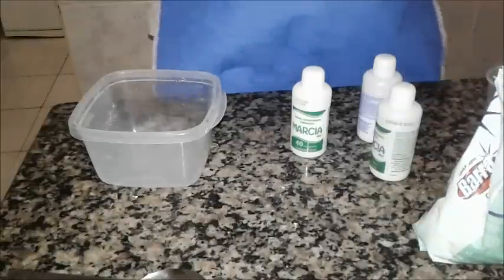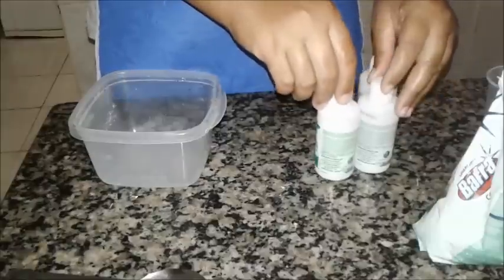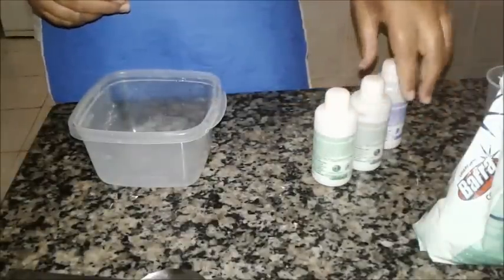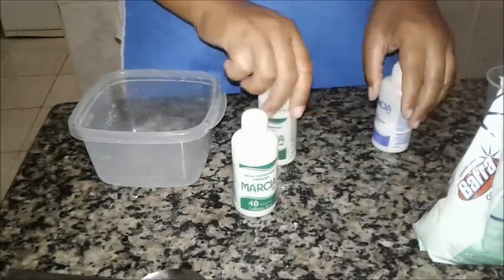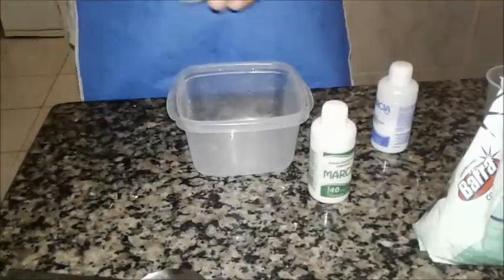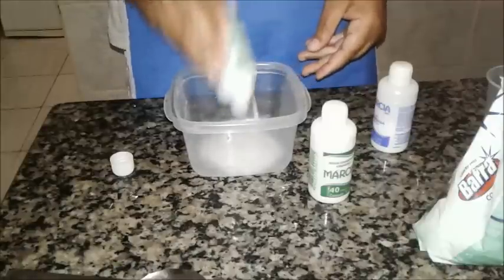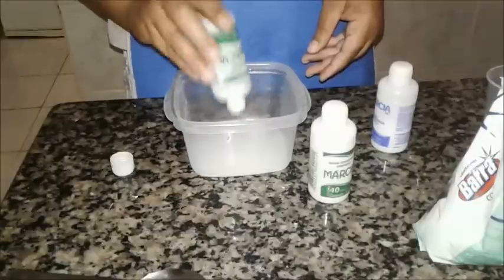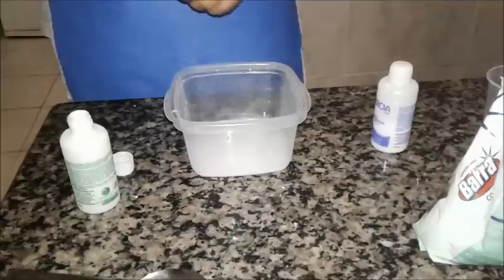Nós vamos usar 150ml de água oxigenada. Ou, se você não tiver 150, você usa a quantidade que você tem. Como eu tenho 70 e 30, eu vou usar só 100ml de água oxigenada. Aqui tem 70ml mais 30ml aqui de água oxigenada.